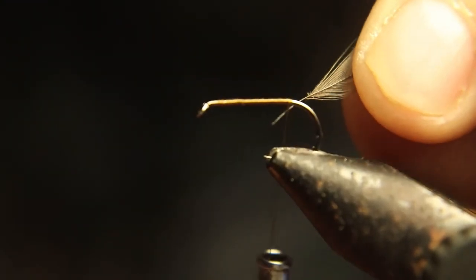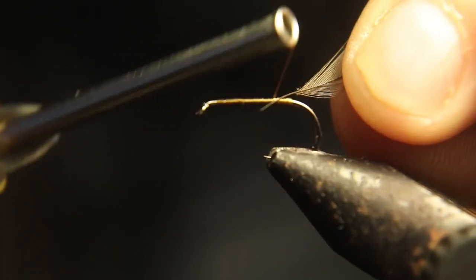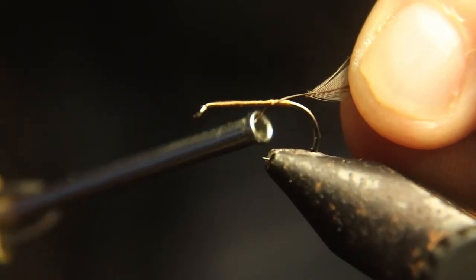Now we're going to tie on some black hackle. I'll gauge it to see if it's a little too long — don't worry about trimming it or leaving it that way. Trust me, a little extra long hackle ain't going to keep no fish from biting on your fly.